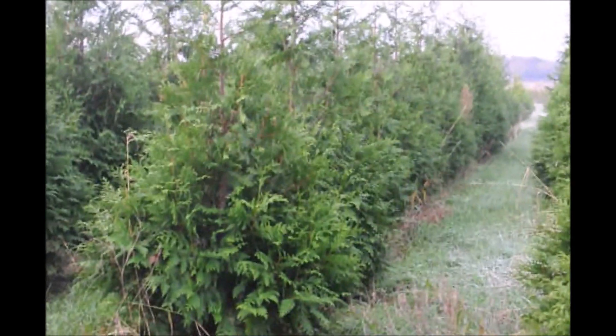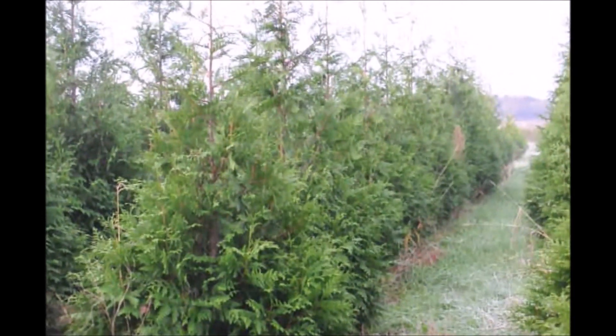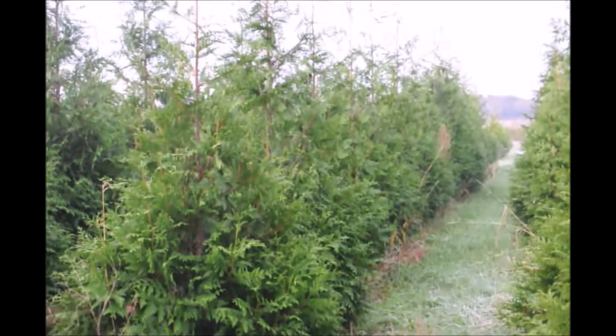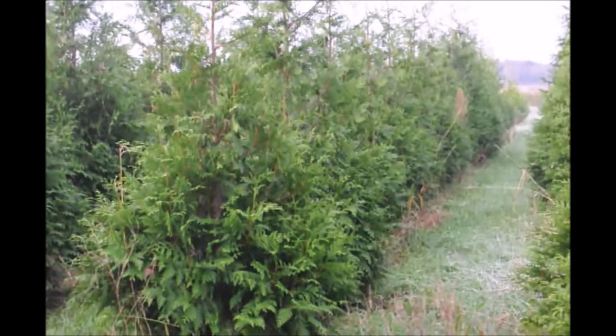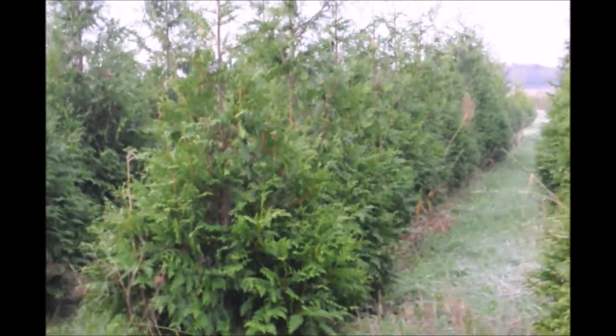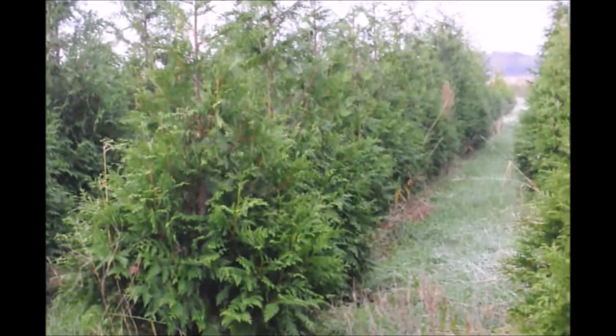These are 8 to 10 foot Green Giants. The tops of these trees will be approximately 10 and a half feet off the ground. They're a great tree for screening and buffering. The Green Giant grows fast, and if you trim it, it'll get real dense and full.